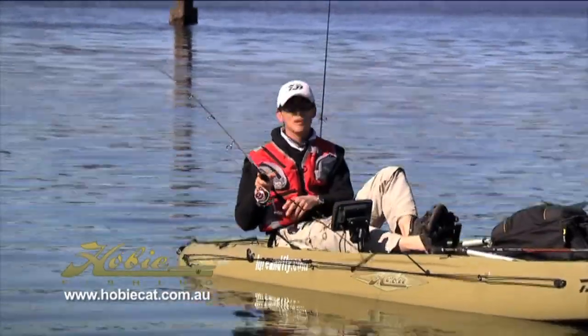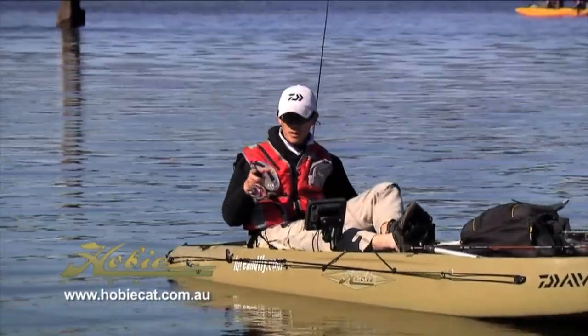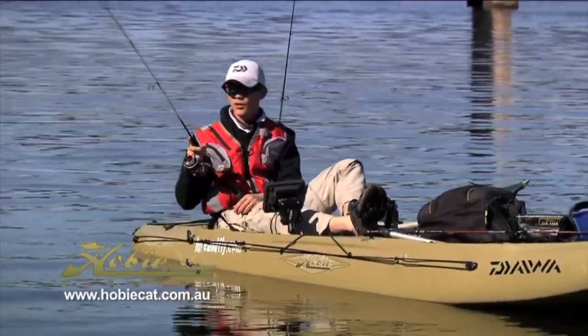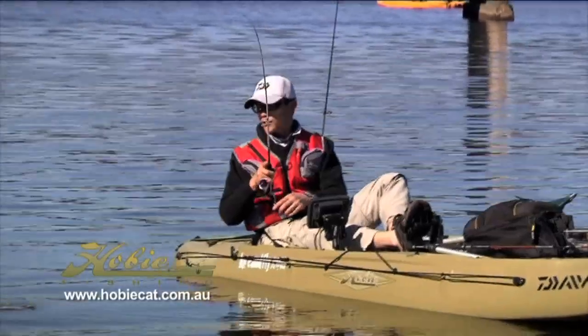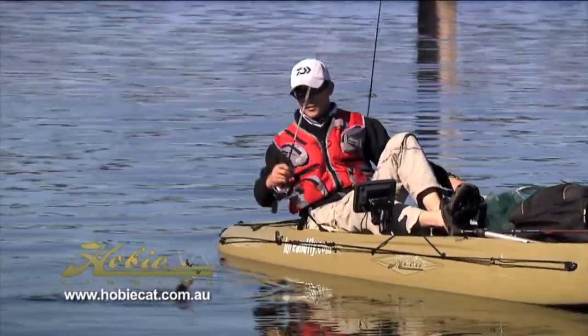I've just hooked up a nice little EP here on a deep diving crankbait. Just rolling it across the snags and it smashed it on the pause. They're a great little fish and I'll just get him to the side of the boat here.